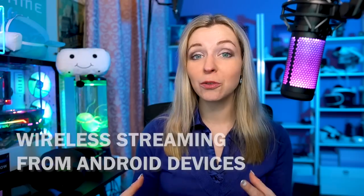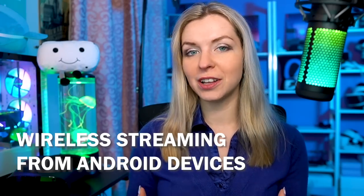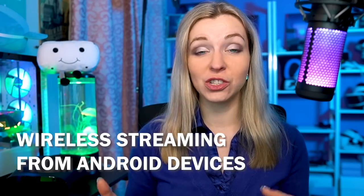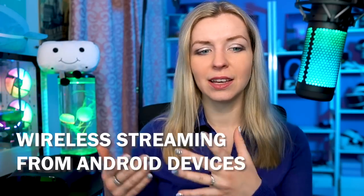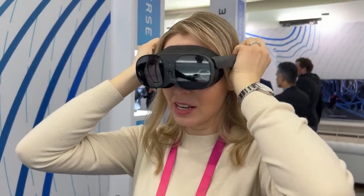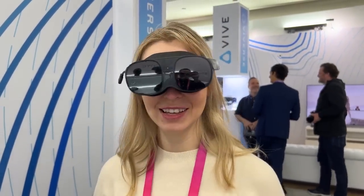One cool feature I sadly didn't get to try during the CES demo was wireless streaming from an Android phone to XR Elite. Basically, you can stream content from your phone — like a movie or even a game — on a giant screen displayed on your headset, and you can even connect the controller to your phone via Bluetooth. Given the small form factor of this headset, it's a great feature if you want to watch movies or play games on a plane.